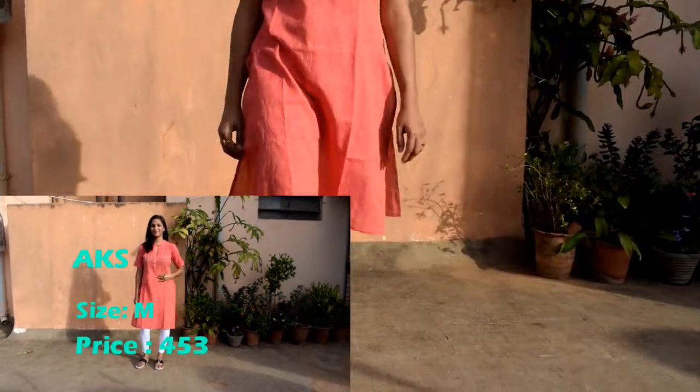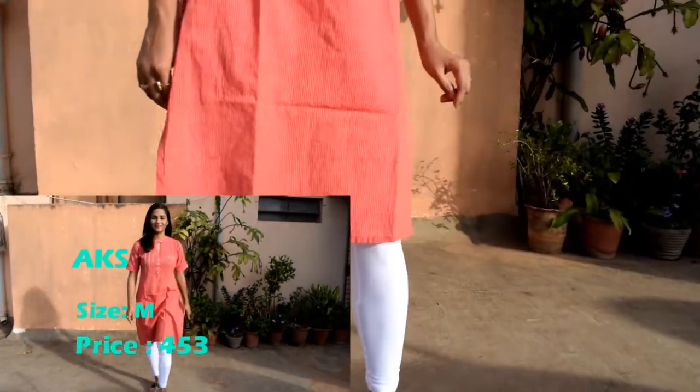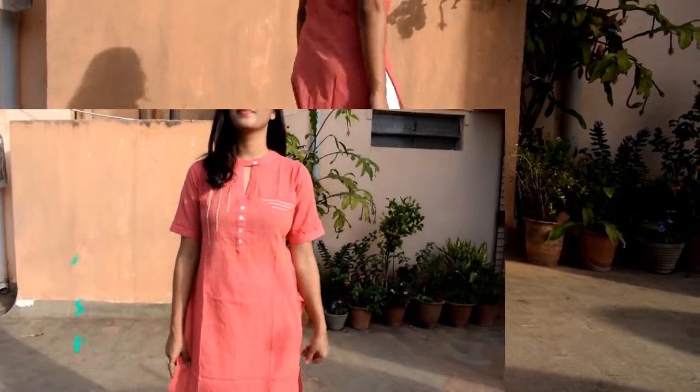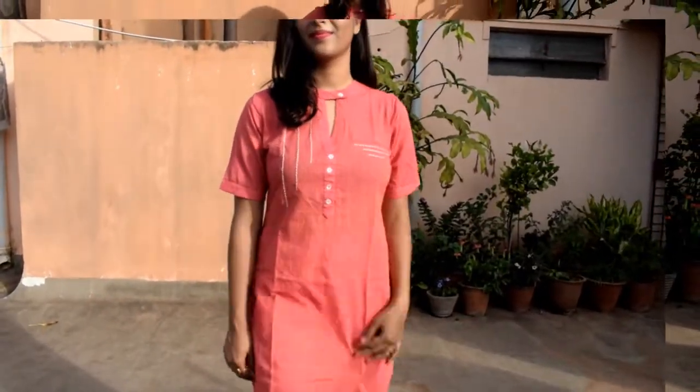Next one is a red and white design straight kurta. Material is cotton, so it's good for summer. I love the neck design and pattern. You can wear flats to complete your look.